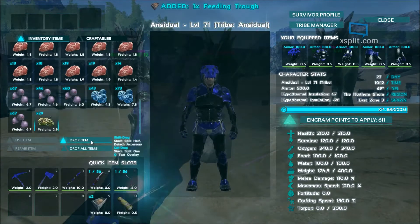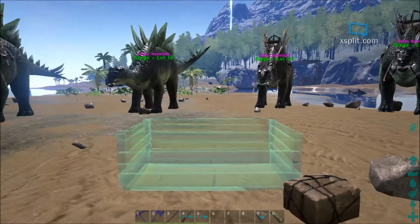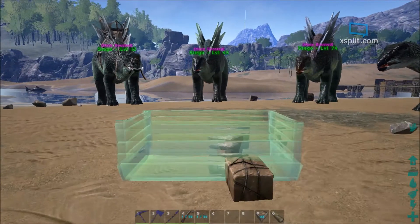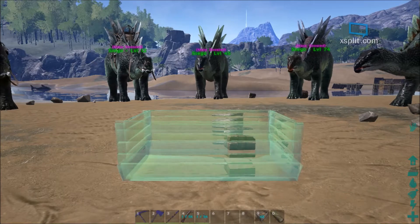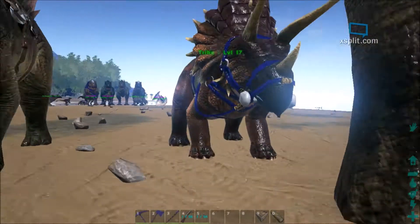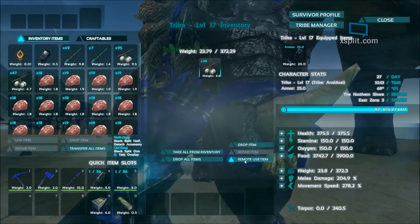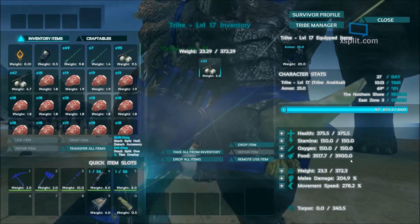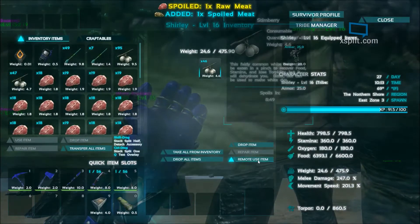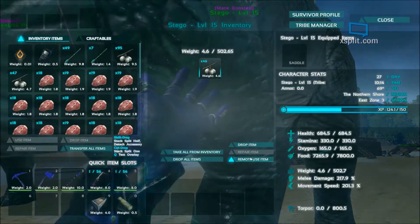We'll go down here — I got the feeding trough in my hotbar right now. I'm not really sure how far away these dinos can actually use this, but I'm going to put it right here and fill it up. First off, before I fill that up, I actually put some stem berries in all the dinos real quick. So you can see the food is down about 400, so it should fill up. I'm going to feed all of these guys so that all the food is low and that way I can demonstrate how this food trough works.